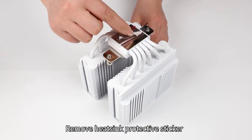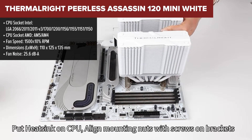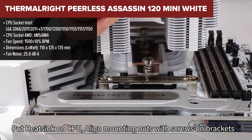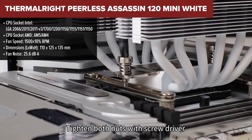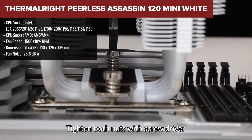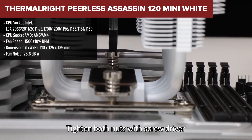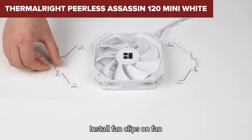Diving into the world of compact but mighty CPU coolers, the Thermalright Peerless Assassin 120 Mini White stands out. With its sleek white design, it's not just another component in your build — it's a statement piece. This cooler is designed to offer optimal thermal performance without compromising on space, making it a perfect candidate for those with compact builds or a penchant for minimalist design.